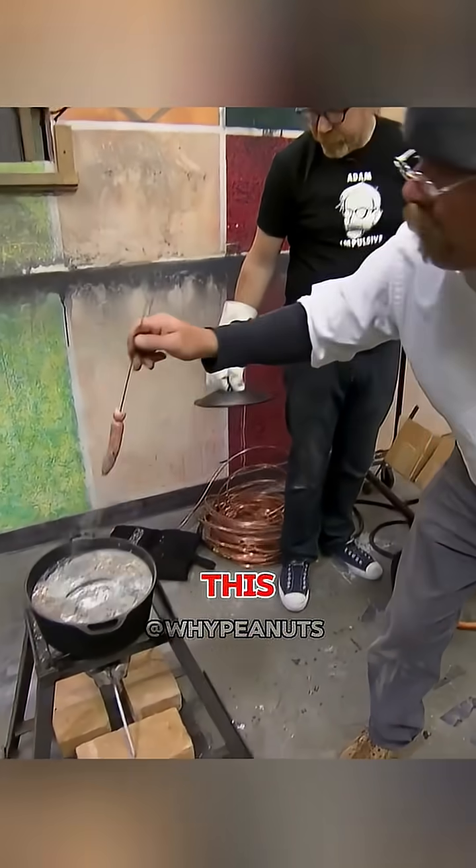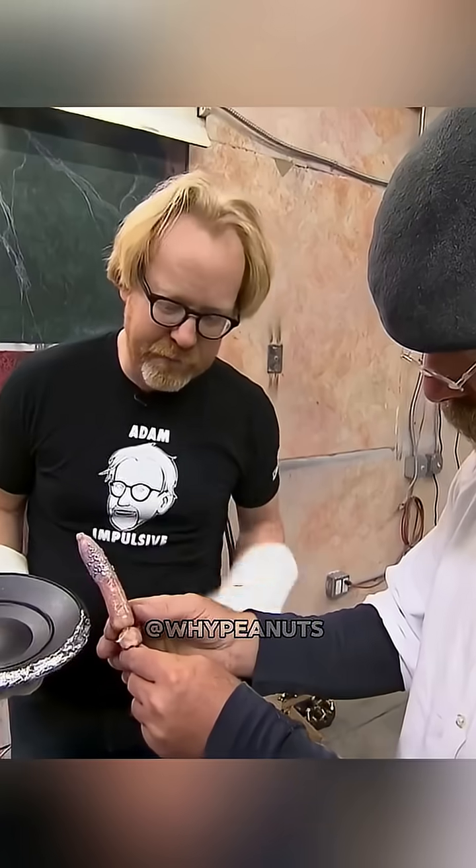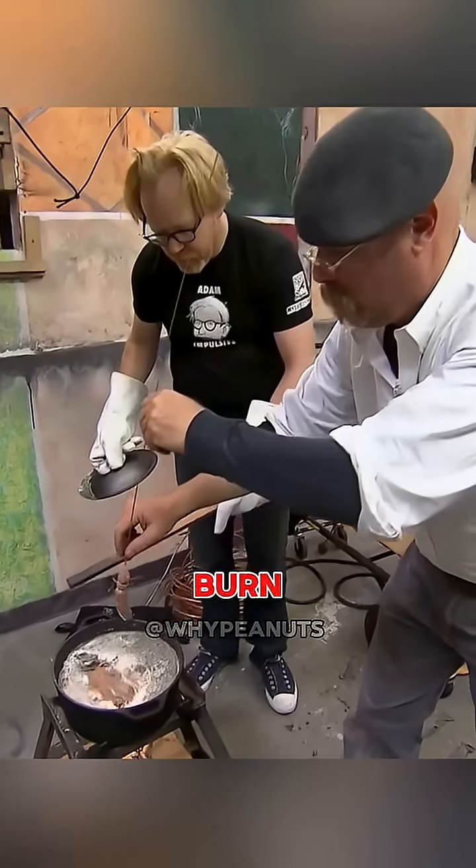Jamie dipped the sausage in water first, then quickly dunked it into the molten lead. The sausage darkened a bit and came out with tiny lead fragments stuck to it. That extreme heat alone could easily burn human skin.